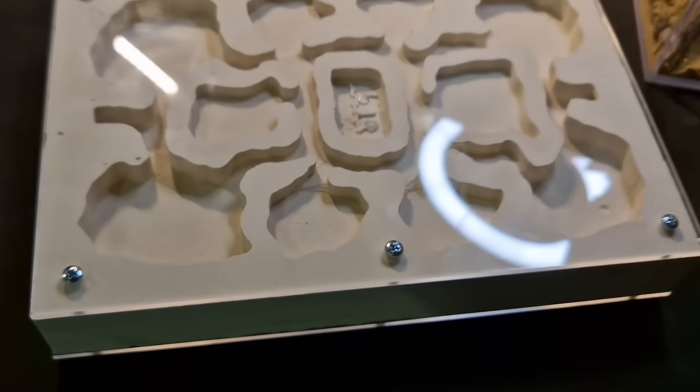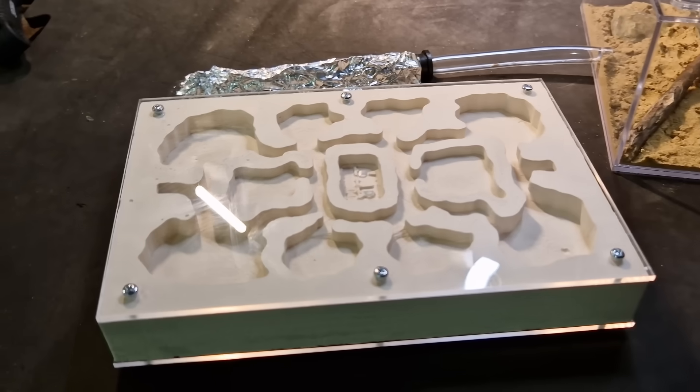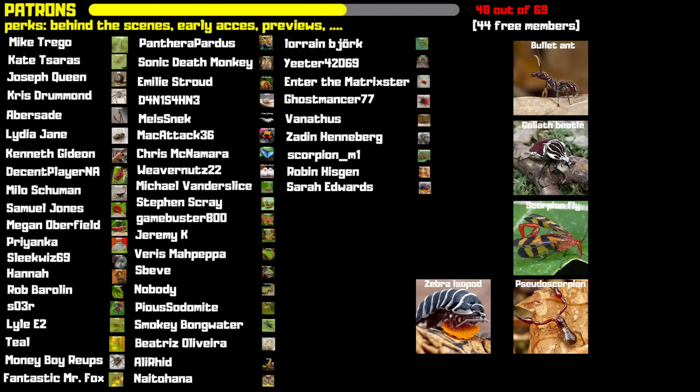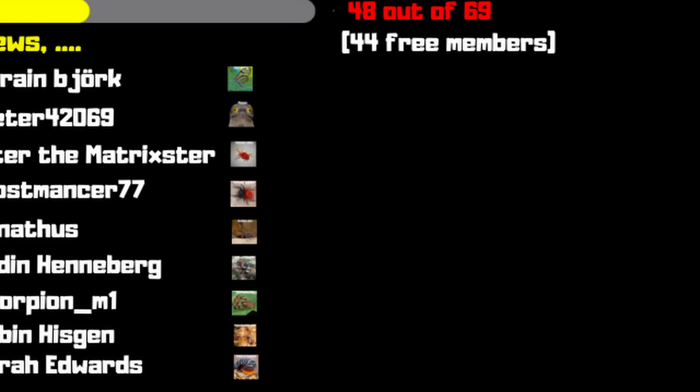Now I'm hoping the colony grows fast so we can move them into this bigger nest area. Like always, don't click off yet — click on the video in the end screen, that would help me a lot. I want to thank all patrons and everyone that watched — thank you. I'm going for 69 patrons, just a random number. Now I think you'll like this video next — thank you.